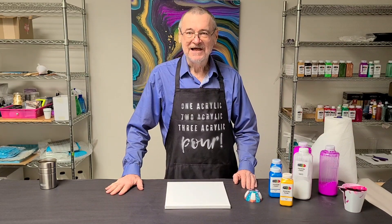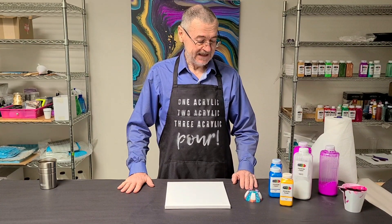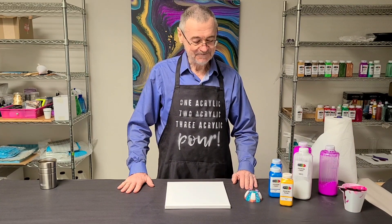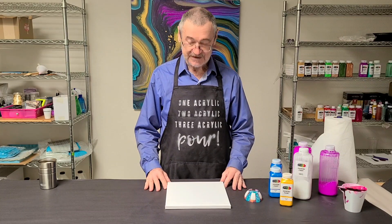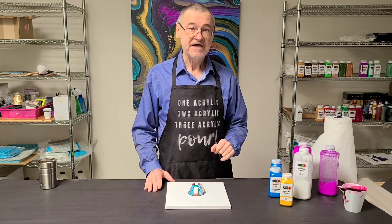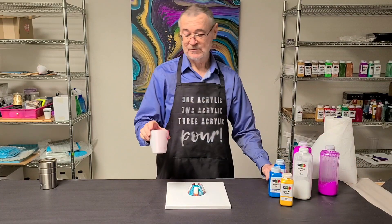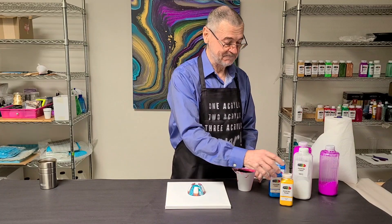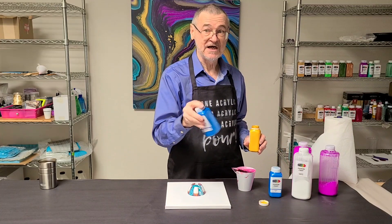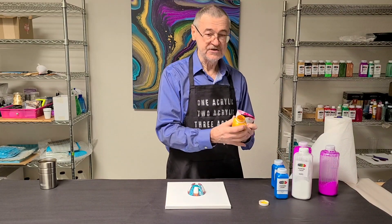Good morning, I'm Mixed Media Girl's dad. I'm going to do a pour this morning. I haven't done a lot of these, so bear with me. I'm going to use a 10-inch canvas and a bottle bottom. I picked up my colors, so we'll get started. I'm also going to use a split cup. I have shook the paints beforehand.